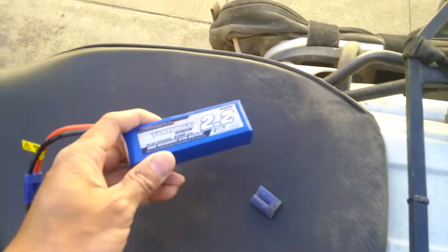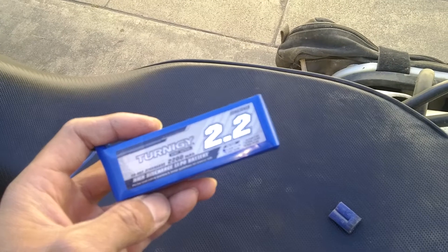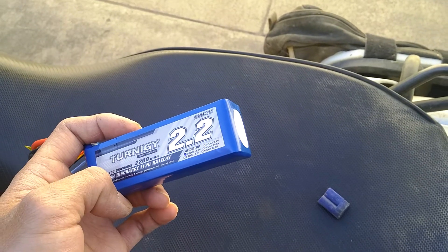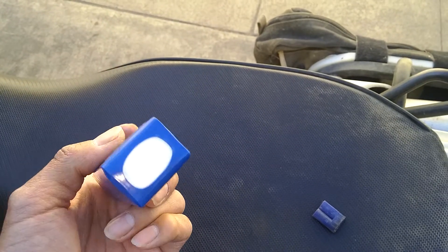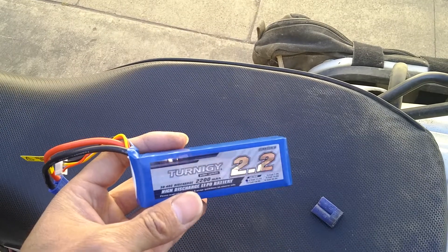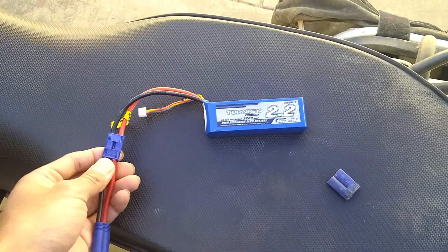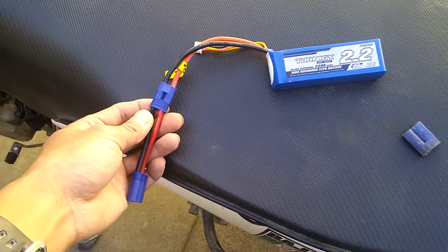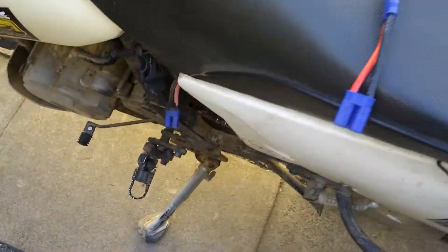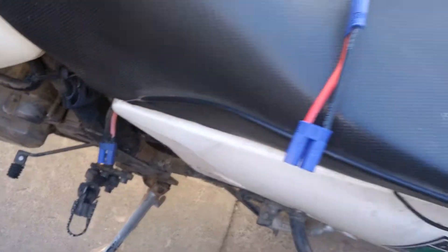The reason I wanted to try this out is because I had a nice little jumper pack before and I lost it on a ride, so it was pretty expensive. This I got at HobbyKing for like $15, and I use it to fly my quad. So I made an adapter similar to the other one — it's basically an EC3 to EC5 adapter — and then this connects straight to the battery. This is what I was using to jump it before.